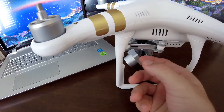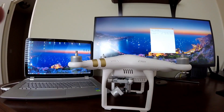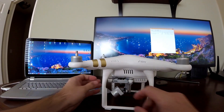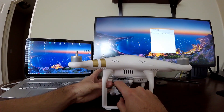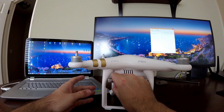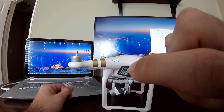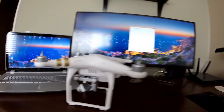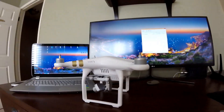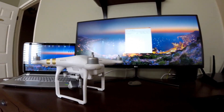The SD card is in a slot on the top of the gimbal, on what is the left side of the drone. To take it out, stabilize the gimbal with your hand and press in on it and it will pop out.